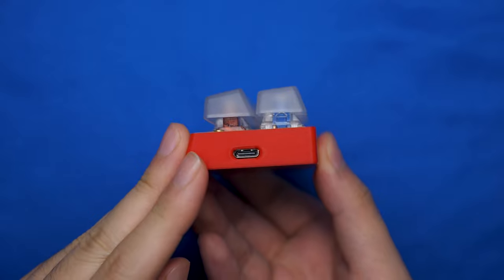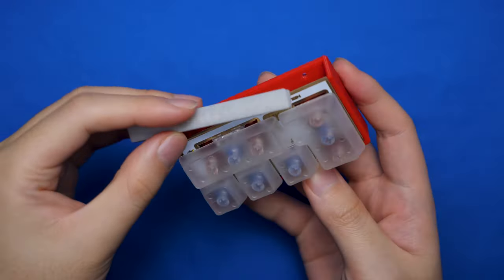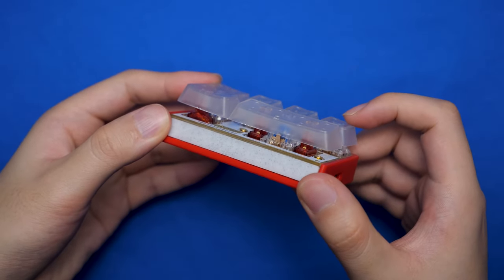You can actually get this as a standalone piece since it has a USB-C port on the side and it comes with a finishing piece to fill in the hole. But since we got the two-piece kit, we gotta put them both together.